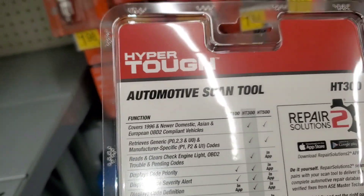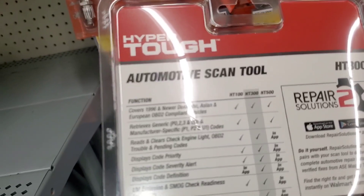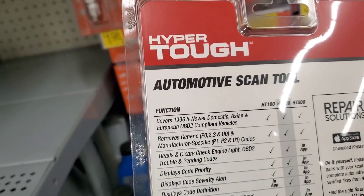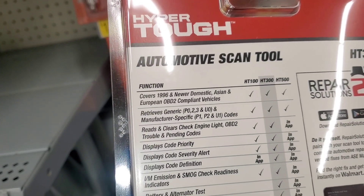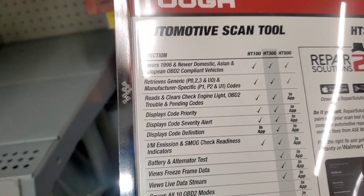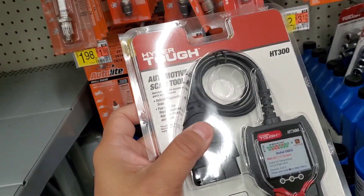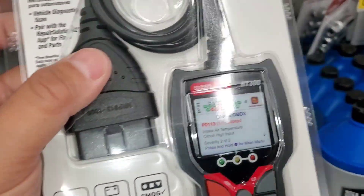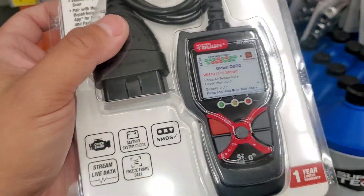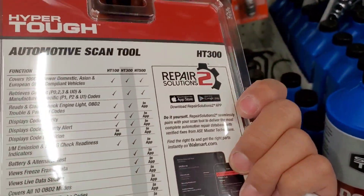As you can see, it covers 1996 and newer vehicles, since that's when OBD2 was implemented. It retrieves generic codes, reads and clears codes, displays code priority and severity, battery and alternator tests, and views freeze frame data. It's not doing a lot outside of what a $20 scanner does, but I do like the colorful display — it's pretty easy to use. But you're talking about a $50 scanner here.